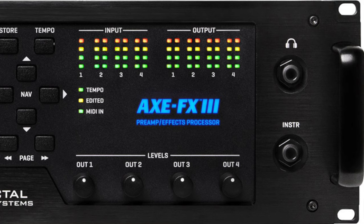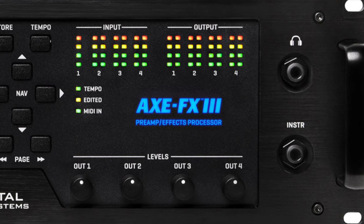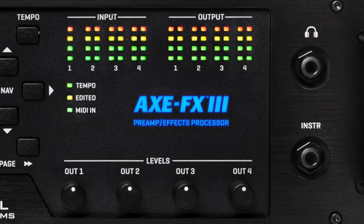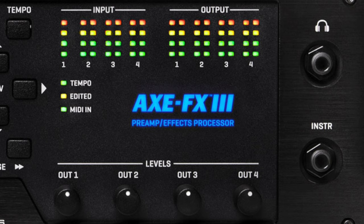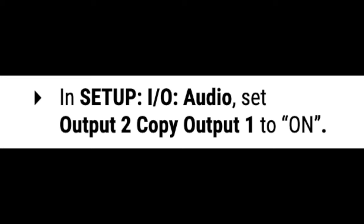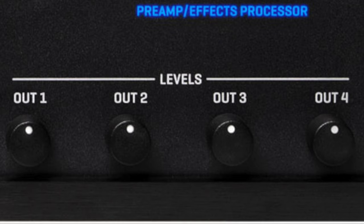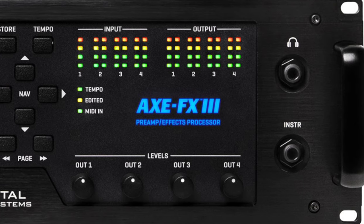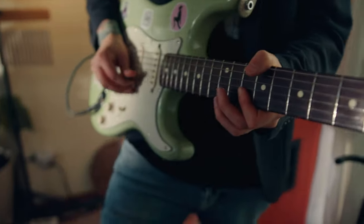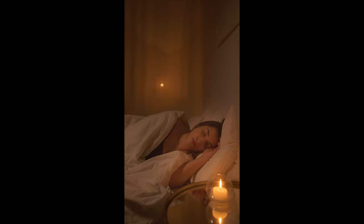Number 1: Headphones. The FX3 has a quarter-inch headphone jack on the front panel. You control the output level with the OUT1 knob. The headphones output is hardwired to OUT1, so if you're also using OUT1 for speakers or studio connection at the same time, you can copy OUT1 to OUT2 in the Setup I/O section and make your connections using OUT2. That way you can control the headphones with the OUT1 knob and control the other connections with the OUT2 knob. The headphones option is very convenient for players who don't have a private soundproof space — you can play whenever you want, as loud as you want, for as long as you want, without bothering anyone.